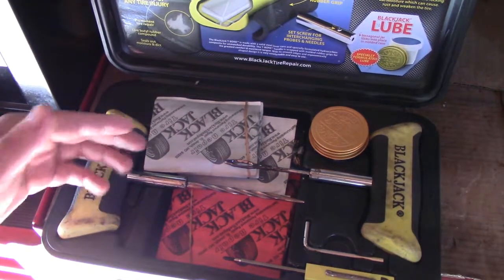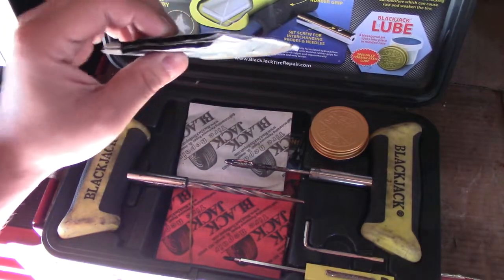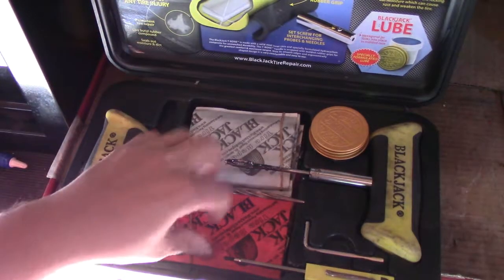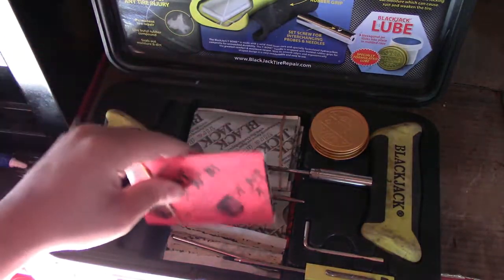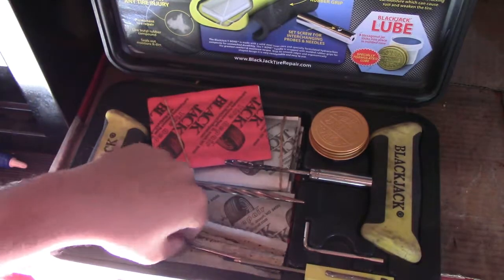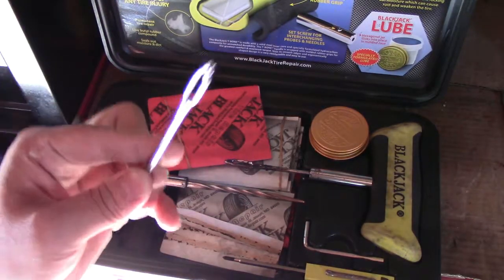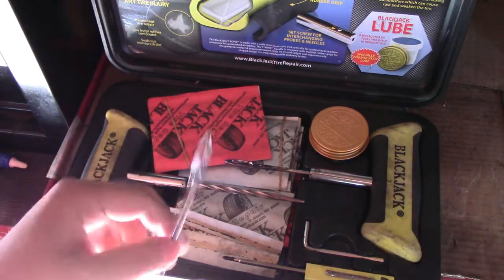In every Blackjack tool case it comes with a bunch of plugs. It also comes with another inserter tool head in case the other one breaks off, which is awesome.